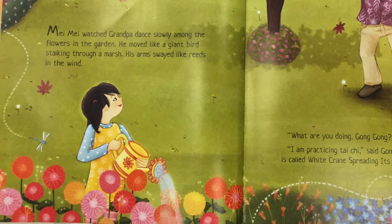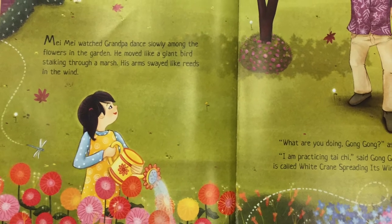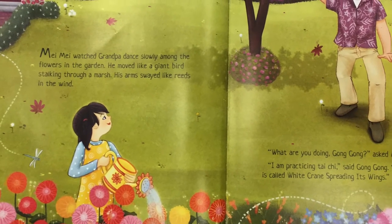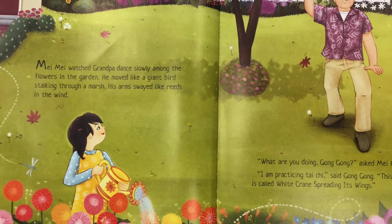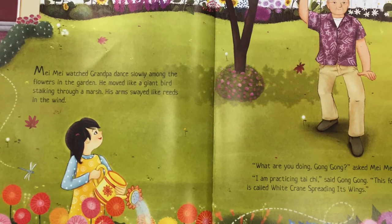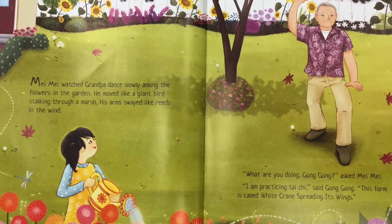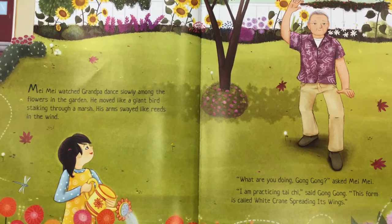Mei Mei watched Grandpa dance slowly among the flowers in the garden. He moved like a giant bird stalking through a marsh. His arms swayed like reeds in the wind. "What are you doing, Gong Gong?" asked Mei Mei. "I am practicing Tai Chi," said Gong Gong. "This is a form called white crane spreading its wings."